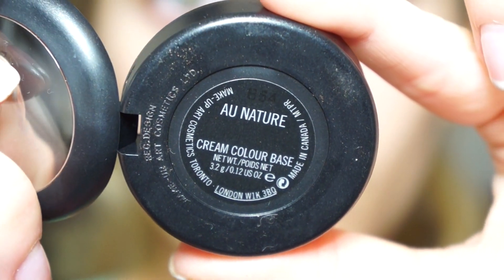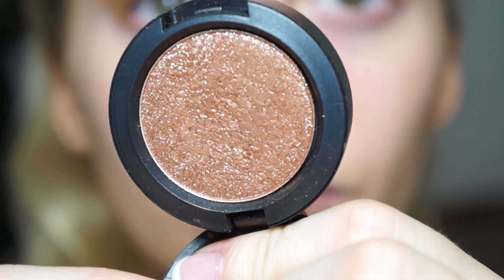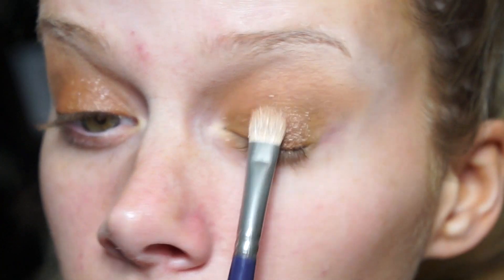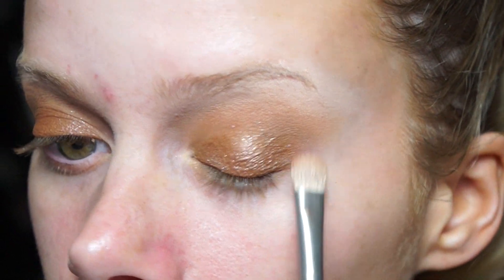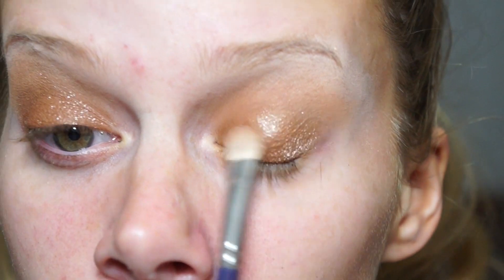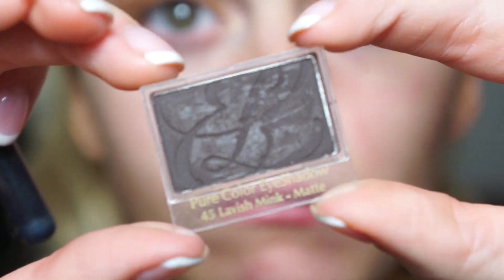I'm taking this Cream Color Base from MAC called Au Nature - another new product from the Artificially Wild collection - and pressing that on my eyelid with my finger as a base for the color going on next, which is a pressed pigment in the color Beaming. These are so amazing, my favorite shadows ever - if you haven't tried one you have to. I'm using a Low Cornell Artist Paintbrush, the Maxime Mop, to press that pigment onto my eyelid over the base, and as you can see the base really intensifies it and makes it super glittery and intense.